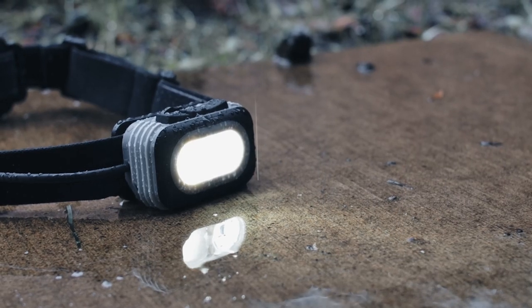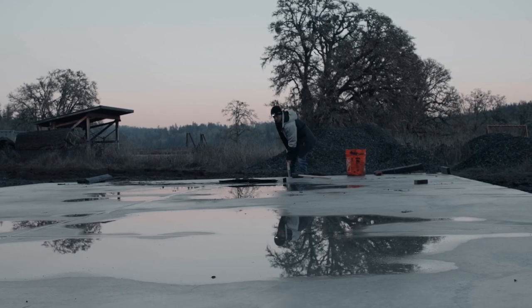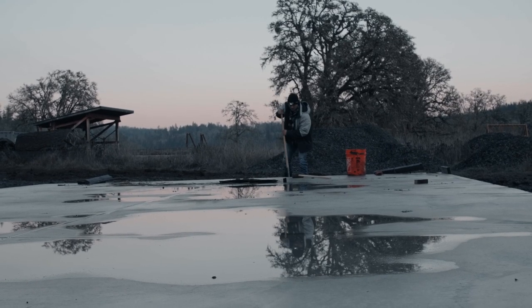With an IP54 rating for dustproof and stormproof protection and a drop test rating of one meter, the RL22R is designed to handle whatever you put it through.